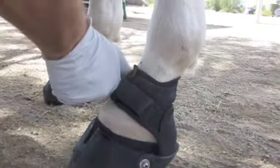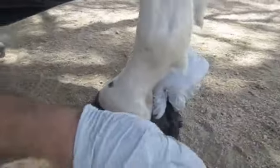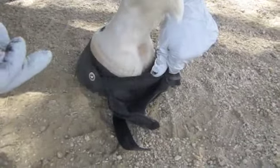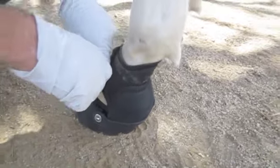What I would recommend is that after about six hours, before you start riding the horse, you just want to check to make sure that no glue has seeped up behind the heel bulb. None has — looks good.